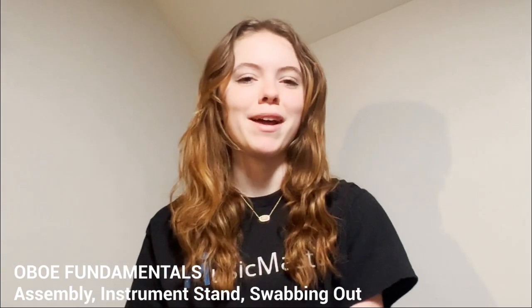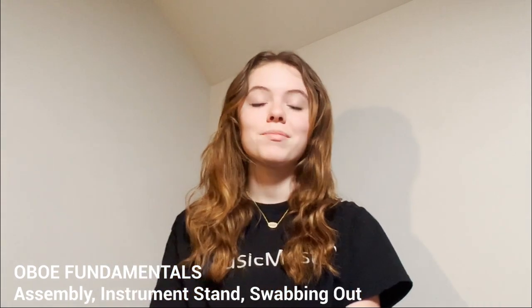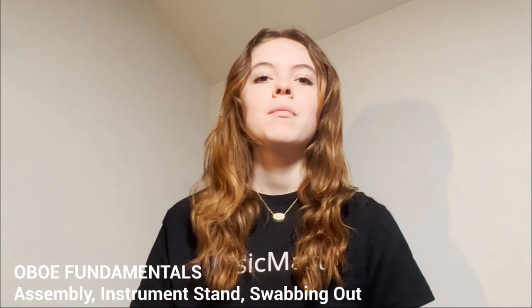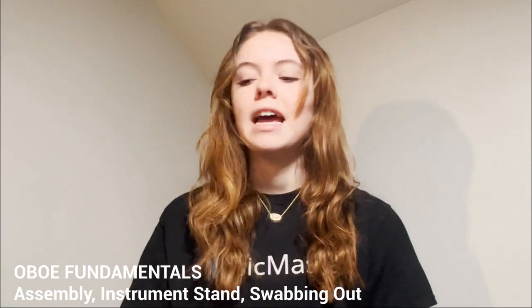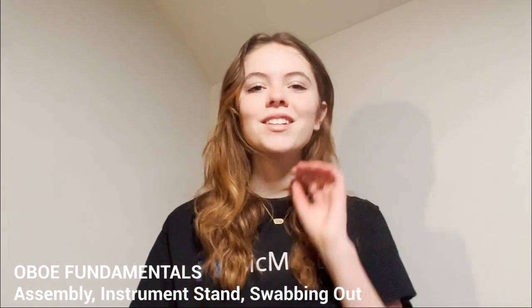Hi, this is Corinne with Music Mastery and in this video I'm going to be showing you some fundamentals of playing the oboe. I'm going to be talking about some basic things like putting your oboe together, owning a stand, and then swabbing out your instrument after you're done playing. So let's go ahead and get started.